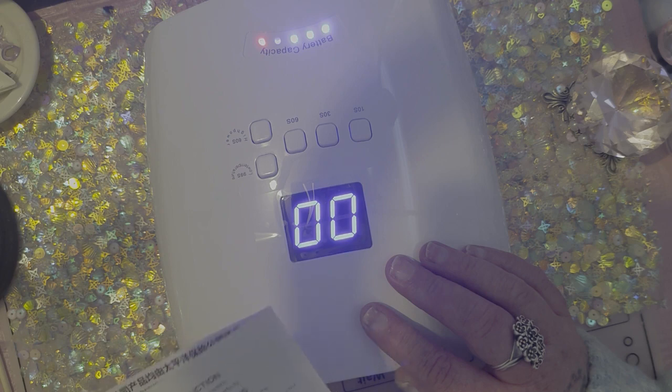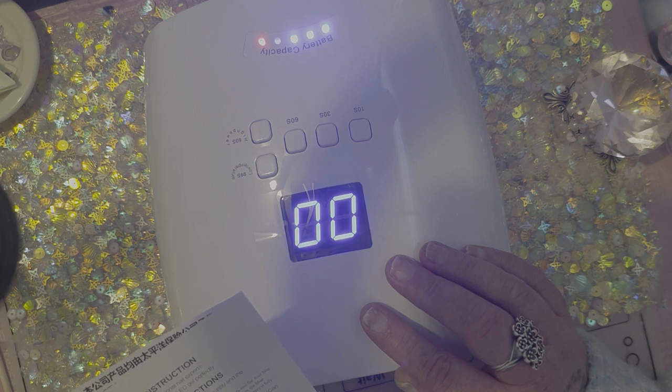Charging time is two hours and then it's sustainable for two hours. After you've charged it for two hours, you can sustain it for two hours. And then there is a built-in lithium battery — your charge cycle is 800 to 1000 times.